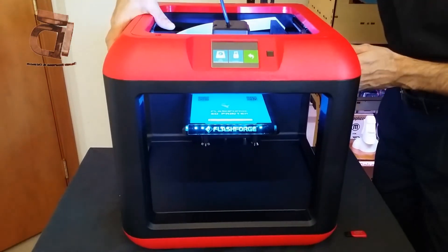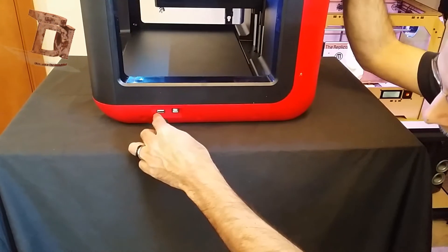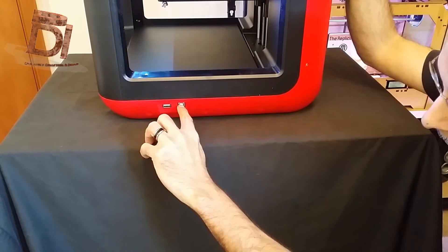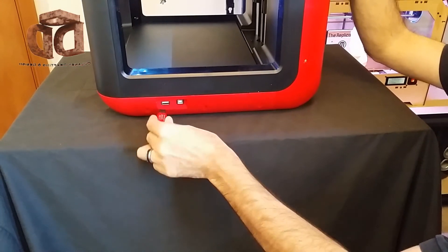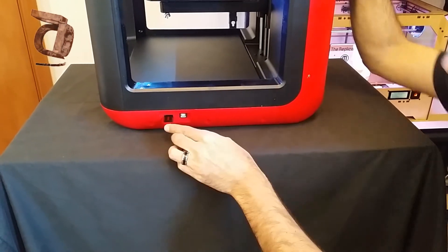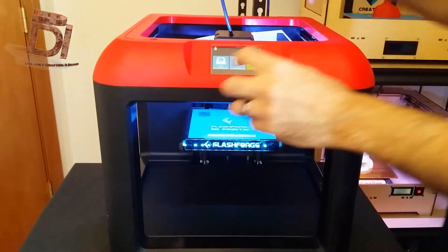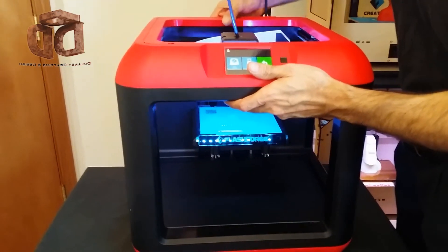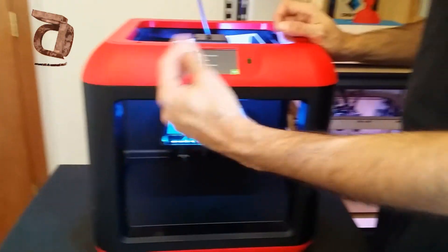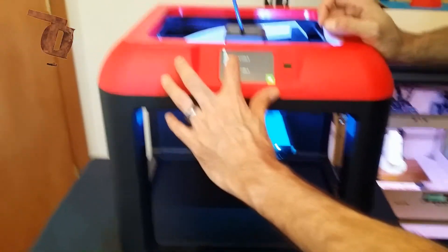If you want to put something in, on the side of the printer there's your USB port for the flash drive that comes with the printer or your own. Also, the USB cord plugs in here for hooking it up to your computer. Go ahead and plug the flash drive into the slot. It has the same models preloaded on the flash drive as what's in the internal memory, but you can use a flash drive for whatever other models you download yourself.